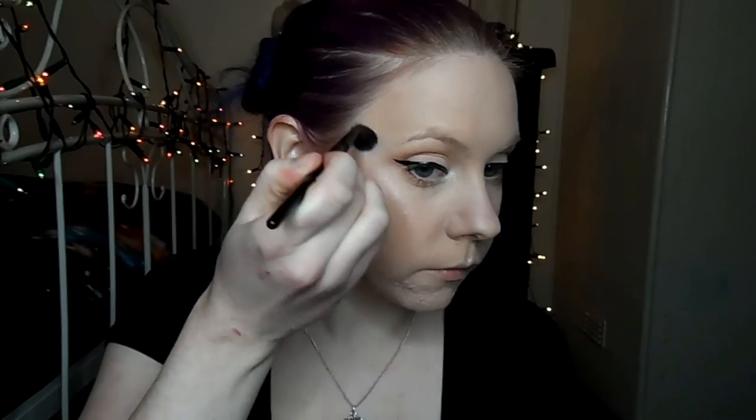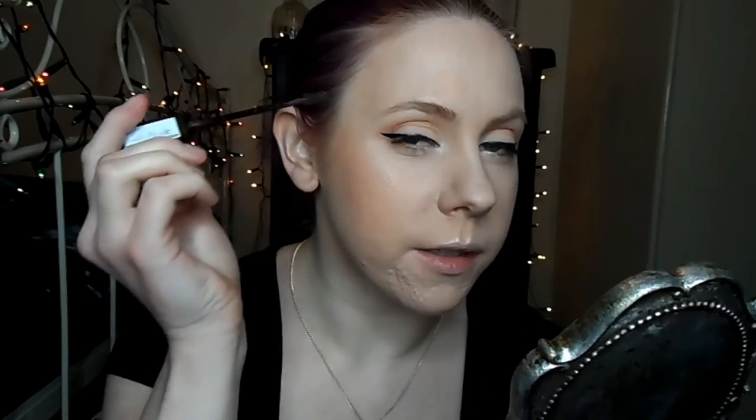And take a small amount across the cupid's bow. Then when I have less product on the brush, I'm just going to blend them out a little bit more. I'm going to use Makeup Revolution's Arch and Shape to fill in my brows a little bit. Then I'm going to take L'Oreal's Brow Artist plumper in medium dark and just run that through my brows to set them.